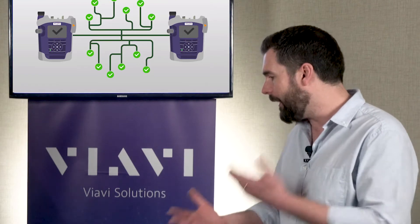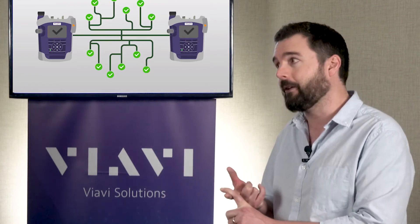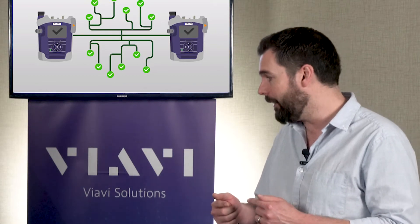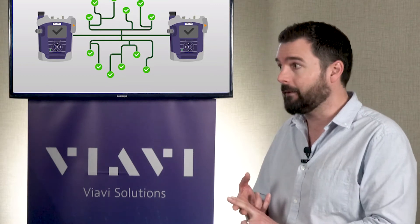I understand that the benefits here are just like a lot of the other Smart Class Fiber products — it really drives workflow and incorporates inspection — but this actually now gives us the ability to do full certification of MPO connectivity.